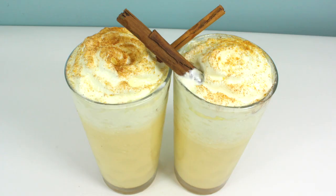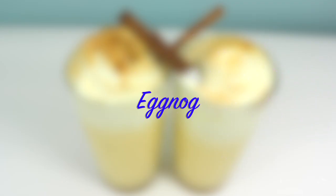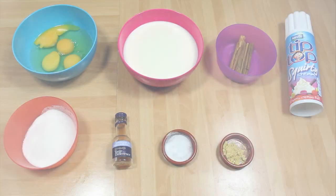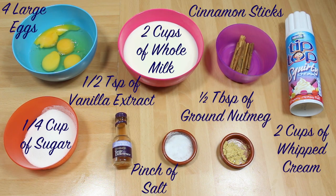And there you have it — eggnog, perfect at Christmas time. Thank you very much for watching Hoopla Kids Recipes everyone. If you have enjoyed this video, please do let us know in the comment box below. Don't forget to subscribe to our channel and we'll see you again next time. Thanks so much for watching.